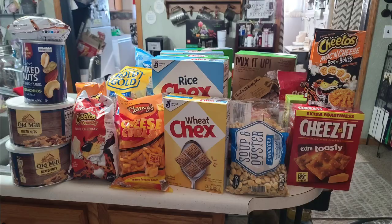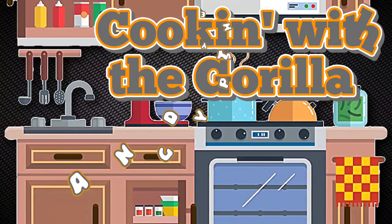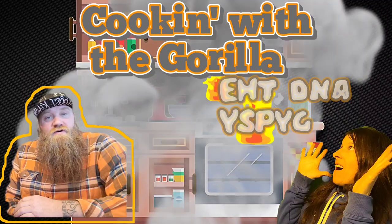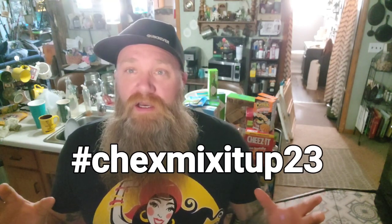This is the Chex Mix It Up 23. Today we're doing our Chex Mix It Up 23 — that's hashtag Chex Mix It Up 23. You can search that. It's a collaboration of a bunch of creators coming up with our own either original or tweaked recipes of Chex Mix.